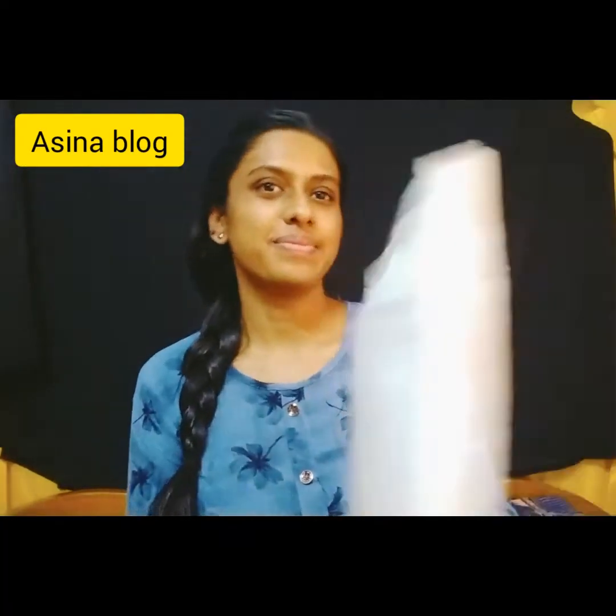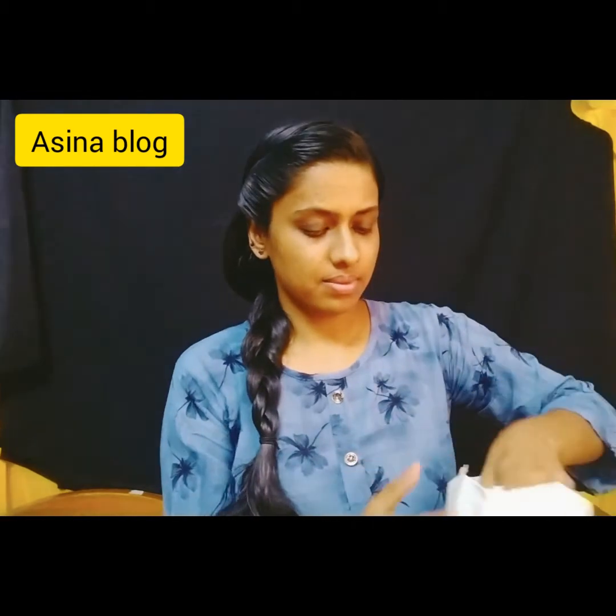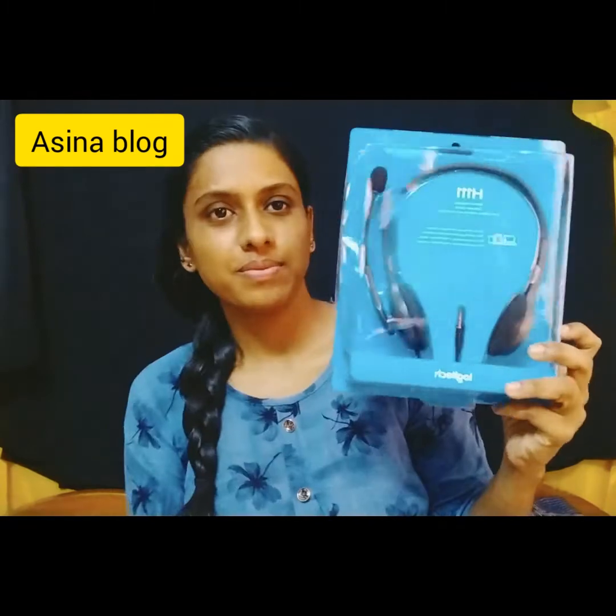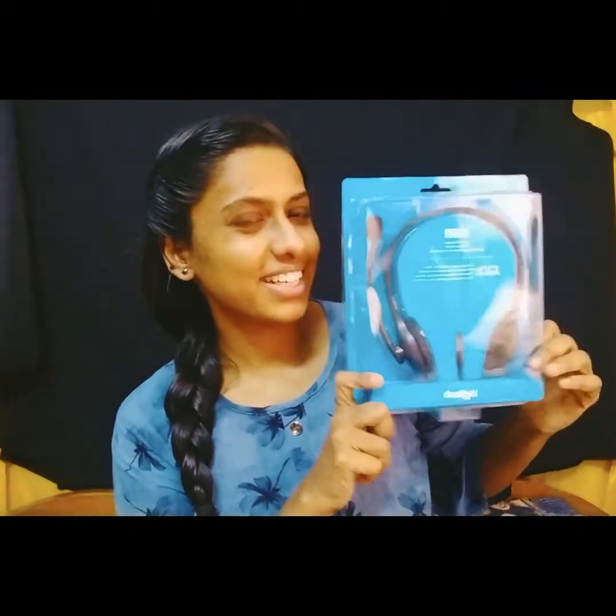The parcel is coming. Finally, I got my Logitech H111 Stereo Headset. We have the parcel and we will cut it open. When I cut it, we will remove the cover. This is our headset box — it is a blue clip box.